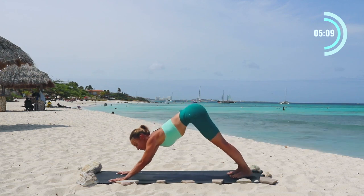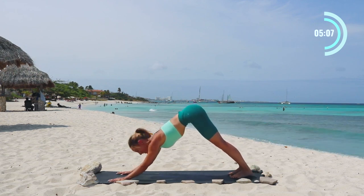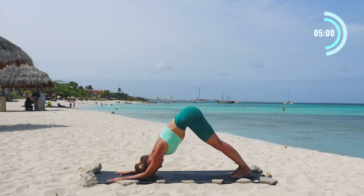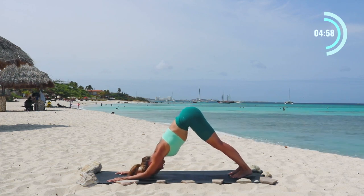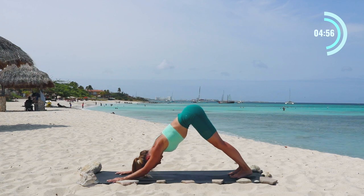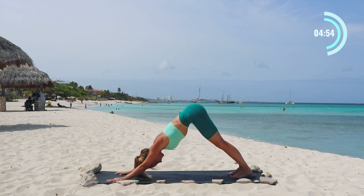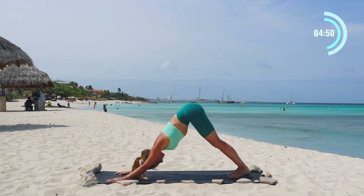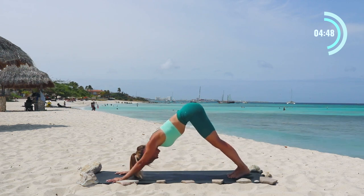Now we're going to do one of my favorite exercises for the upper body. We're going to lower down into dolphin and then rise back up into downward dog. Lower, lift, lower, lift — keep going just like that. Remember, you're building strength, so do as many reps as you can. Tomorrow you'll be able to do another rep, and the next day another rep. Just know that you're building your strength with every rep.